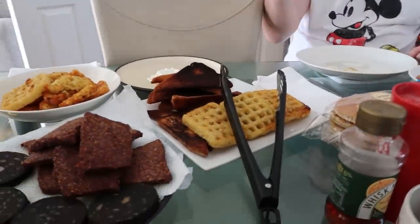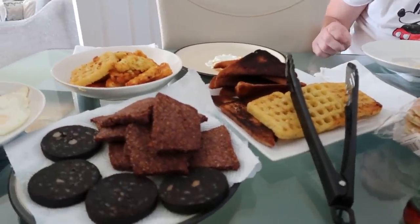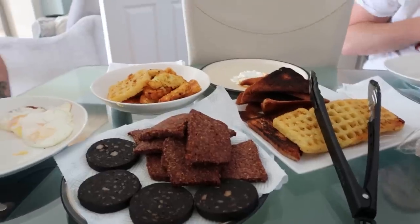Today we are going to try a full English breakfast — not just any full English breakfast. This one was carefully prepared by our friend Sean. And you went to town. So I guess we're gonna have kind of a full English and a full Scottish.